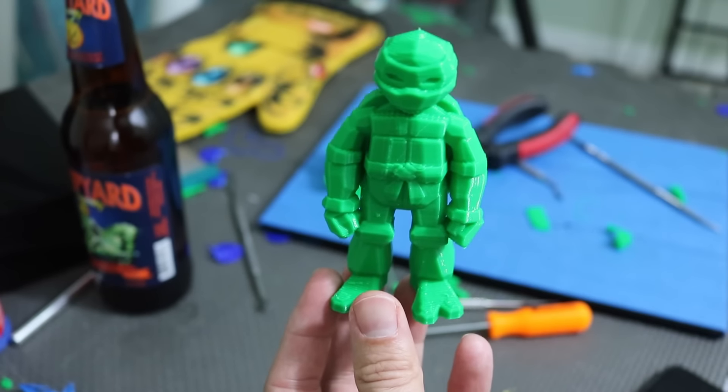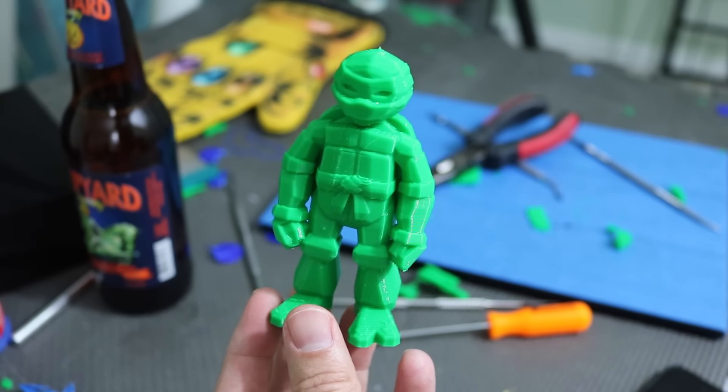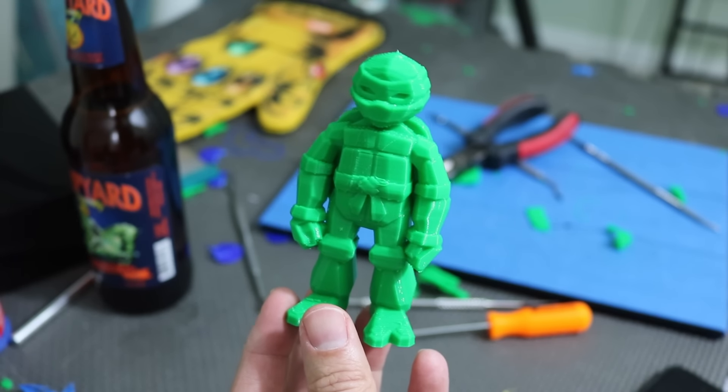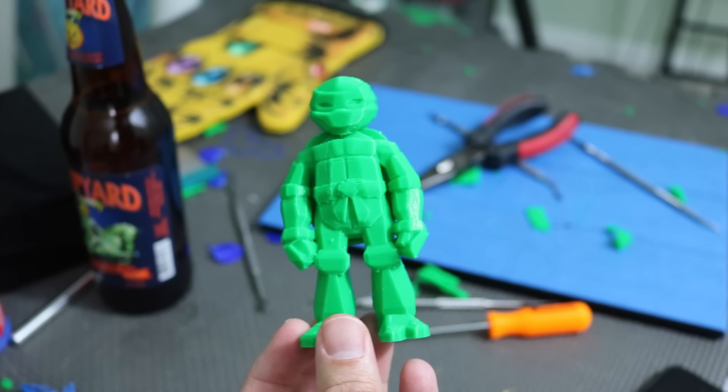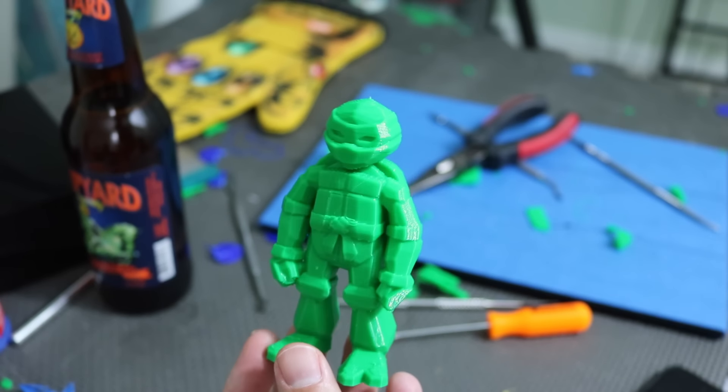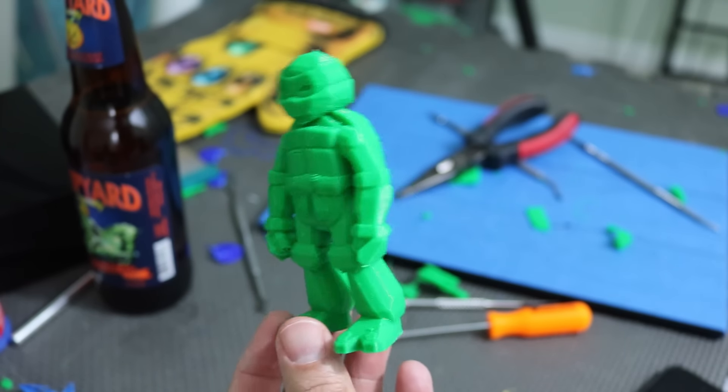Thanks again for watching. Let me know who your favorite Ninja Turtle is and maybe I will end up painting this guy in that particular color. Thanks again for watching and I'll talk to you guys later. Bye.